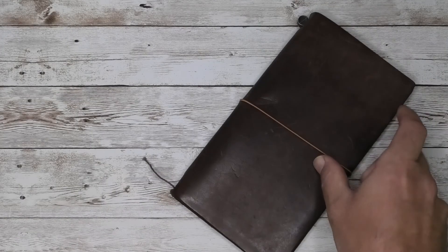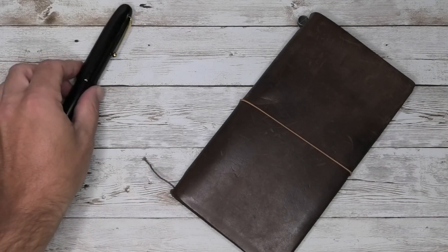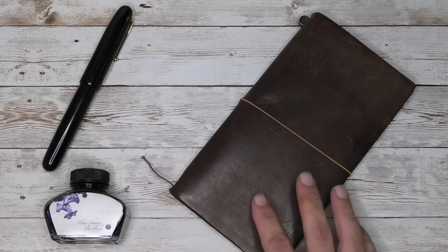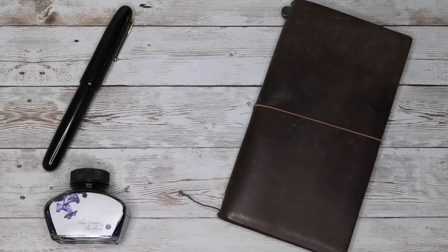I hope you got something out of this video. And if it leads to you wanting to try this ink and you purchase it, let the retailer know where you heard about it, whether it's me or any other channel. I hope you enjoyed this video.